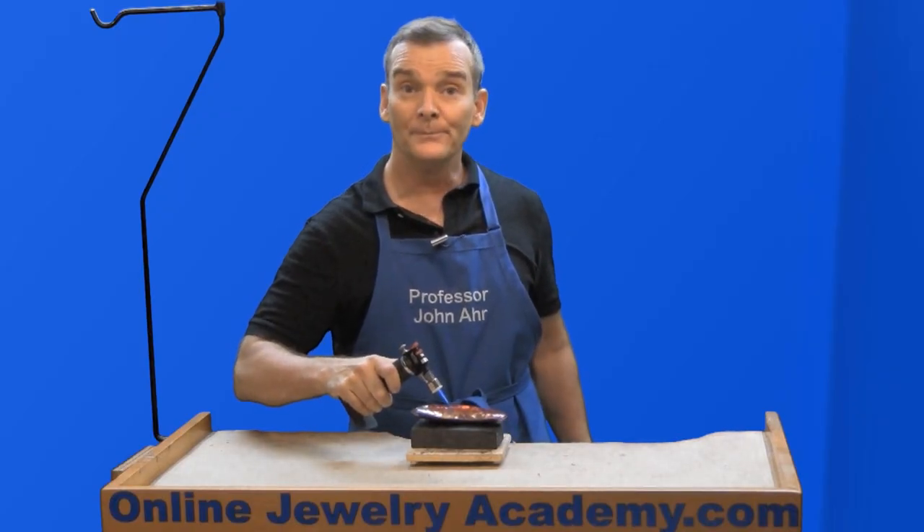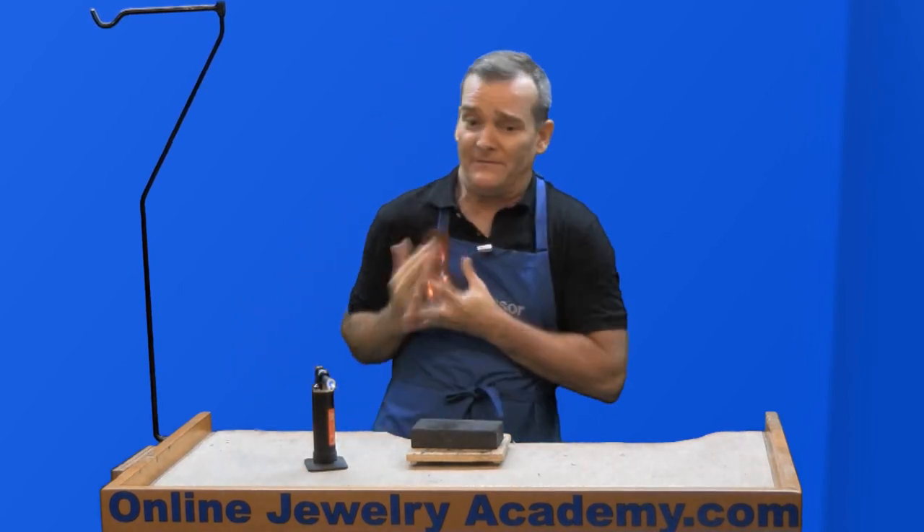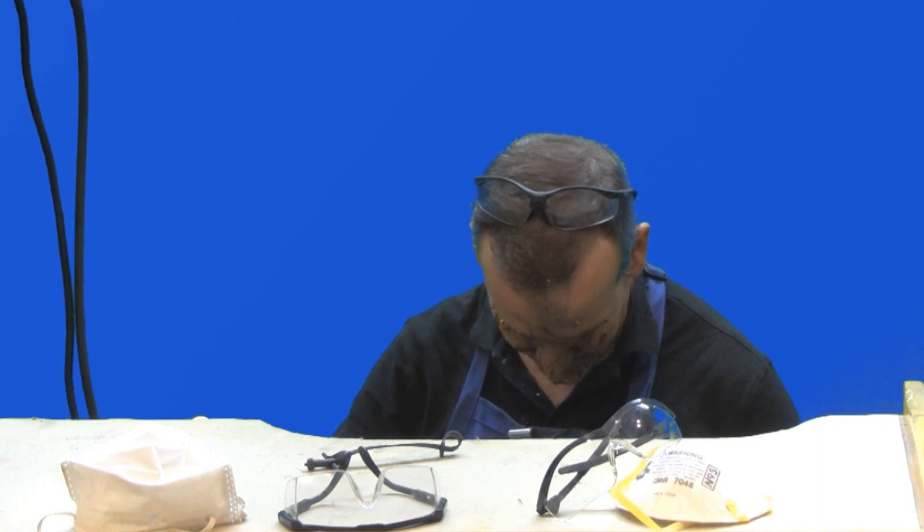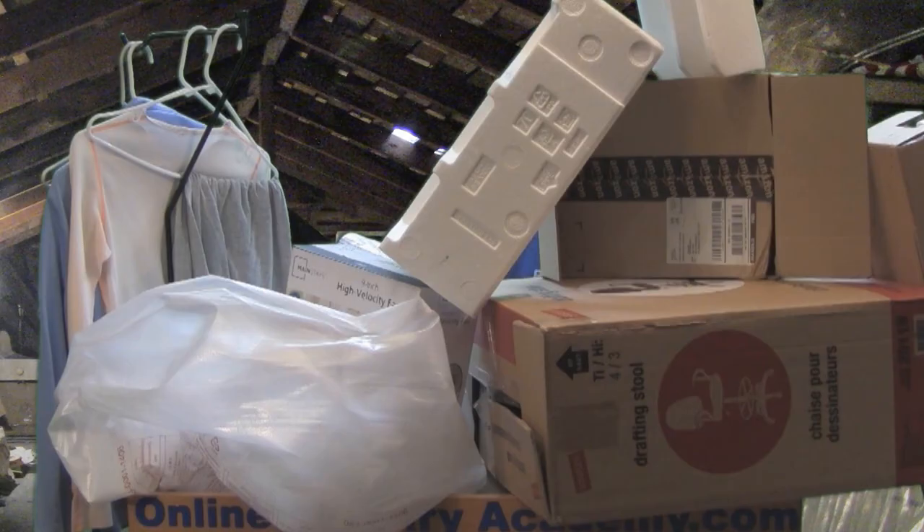Number one: never work with hot or dirty metal — it could cause a fire. Number two: never polish without wearing eye protection and a dust mask. Number three: never try working in a mess. You're either going to cause a fire or you're going to make a mistake.